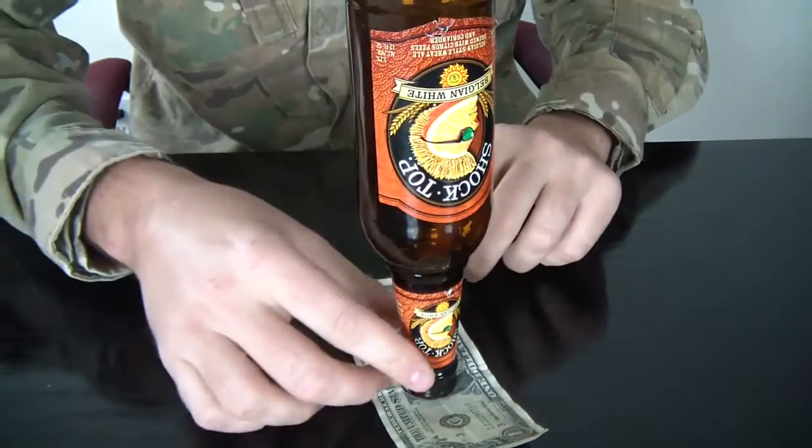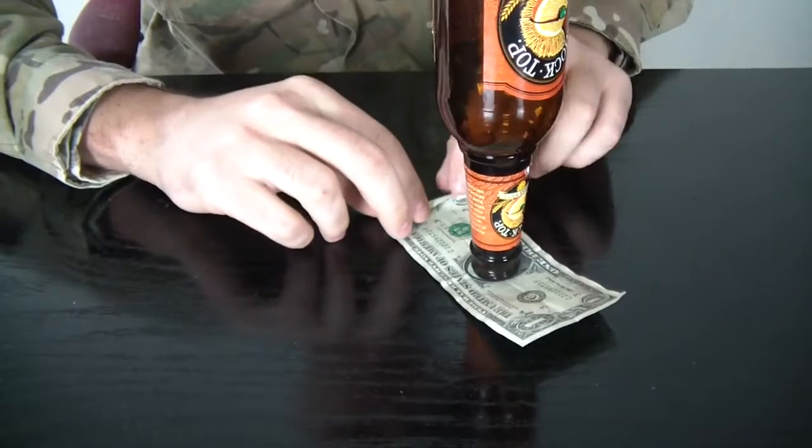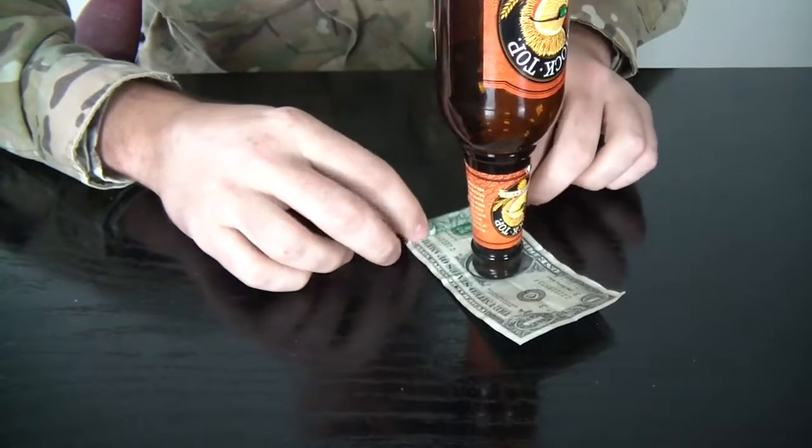Most people are gonna try to pull the dollar and the bottle will most likely fall off, especially since an empty bottle is a little bit wet. The trick is more simple than you think — just grab the dollar and start rolling it. You do not touch the bottle.